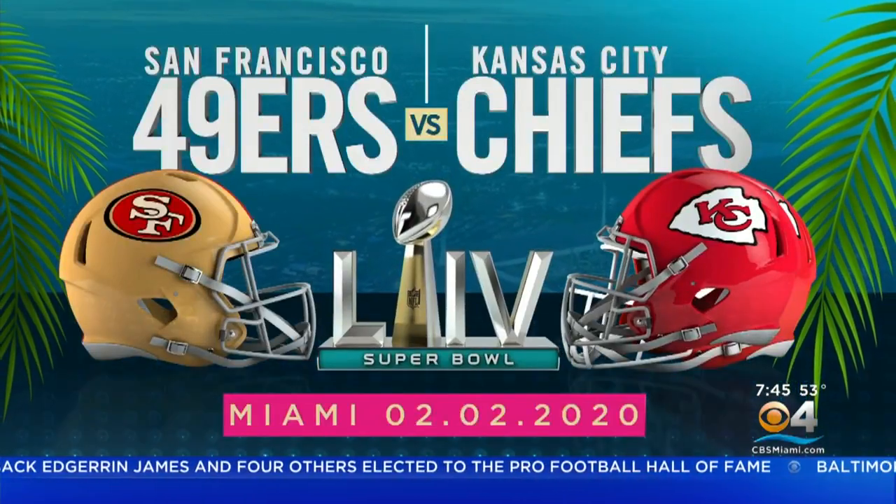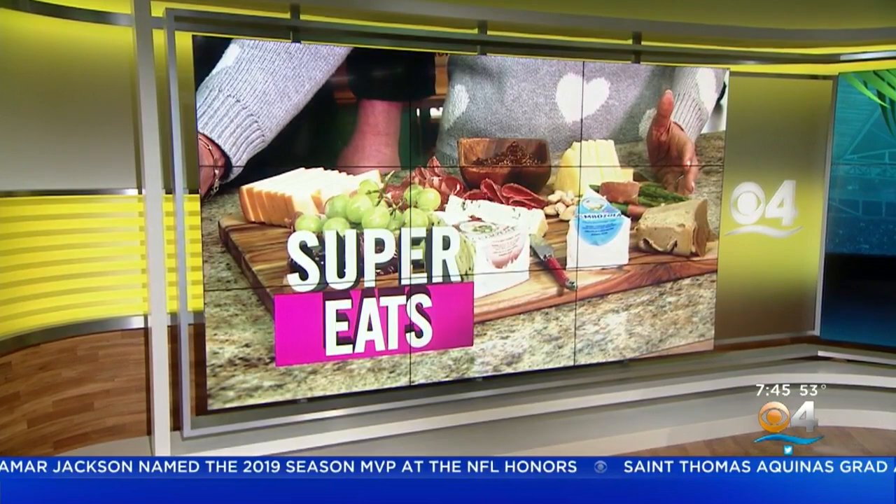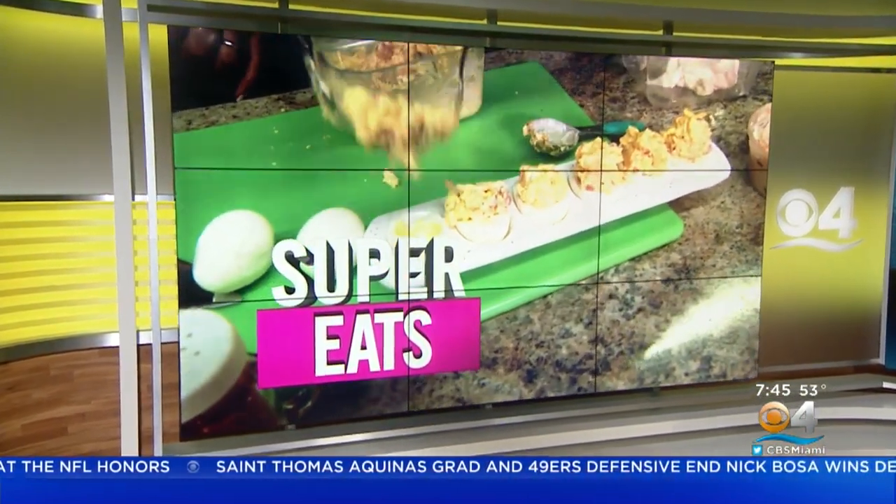We are continuing with our coverage of Super Bowl 54. Many of us are either heading out to a party or enjoying the big game at home with friends, but maybe you haven't totally planned out the menu yet to wow your guests. We have two simple super eat options for you this morning. CBS 4's Lisa Petrillo shows us something delicious, guaranteed to make your role as Super Bowl party host stress-free.